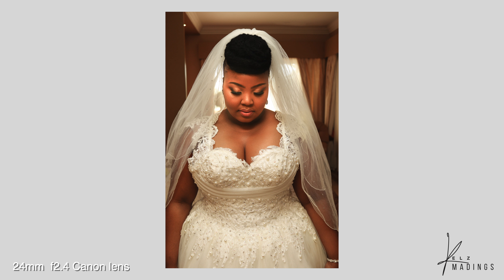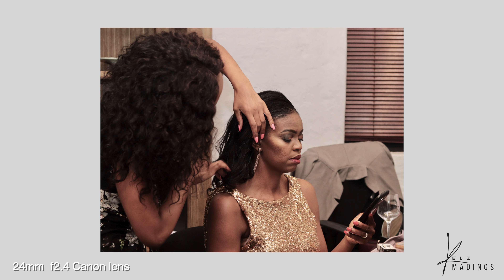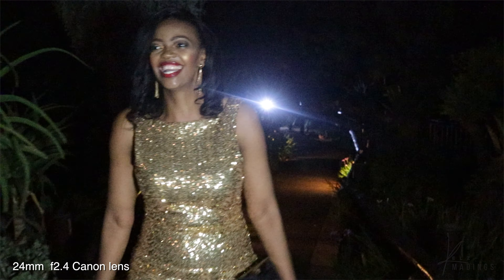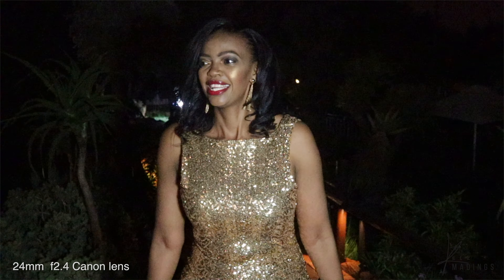I'd advise the 50mm lens to start with because it's a really good lens. The lens that comes with the camera is good for getting started, but I think you're going to get bored with how the image looks sometimes. Then get yourself some nice ND filters.